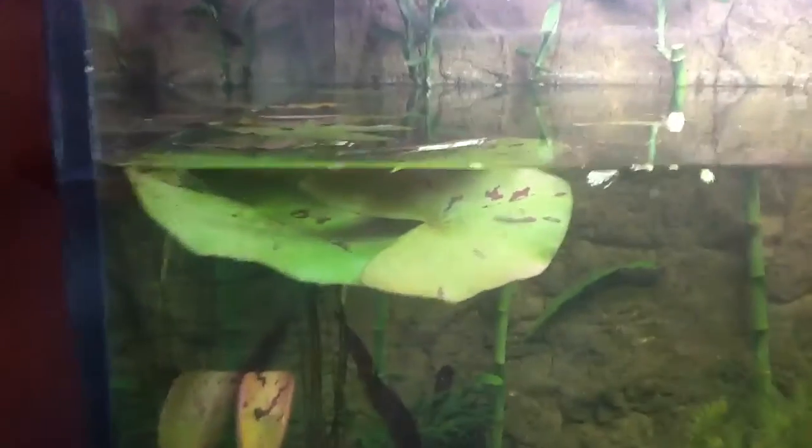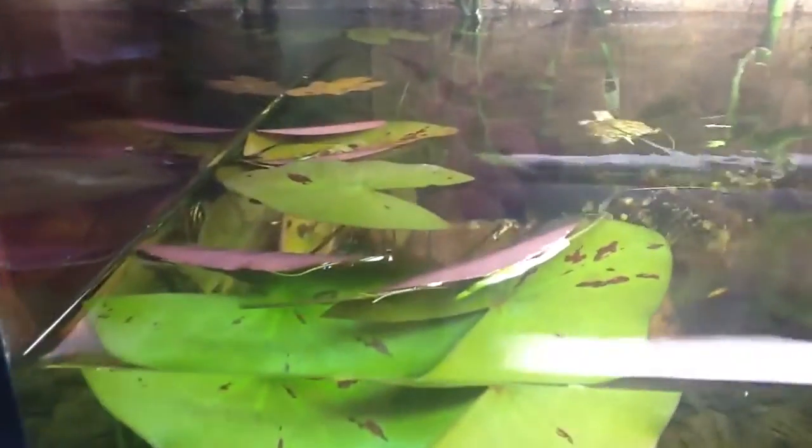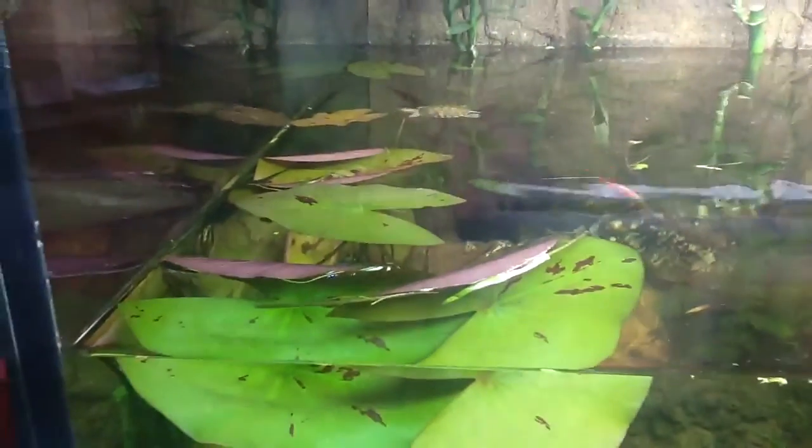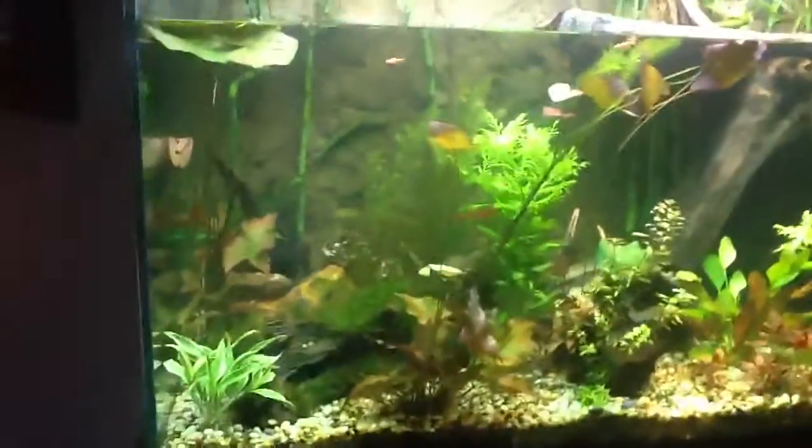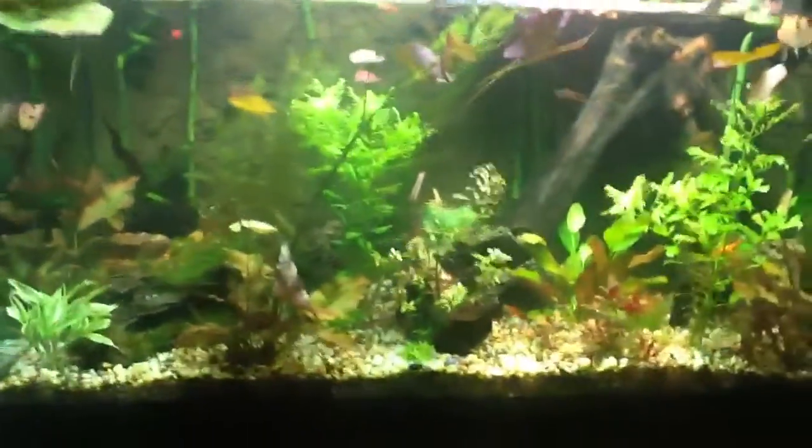I've got some water lilies there. If you have turtle hatchlings, I highly recommend them because they can actually support the weight. He'll actually go and rest on top of them, and that's actually where he sleeps — very highly recommended. You can get bulbs at Petco, and they grow really fast and really easy.